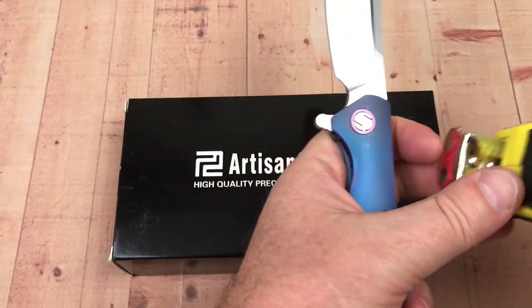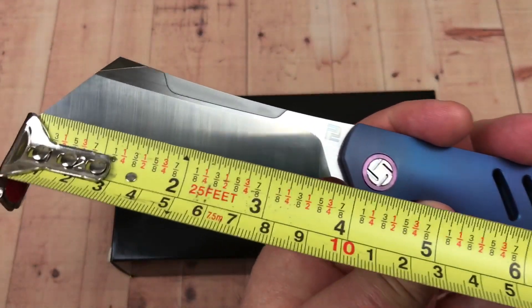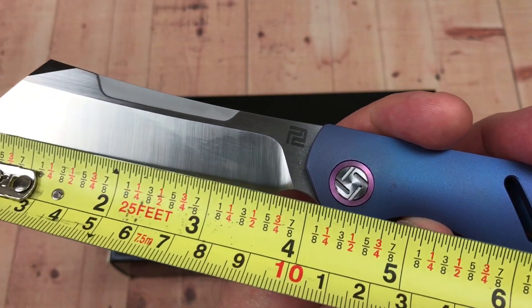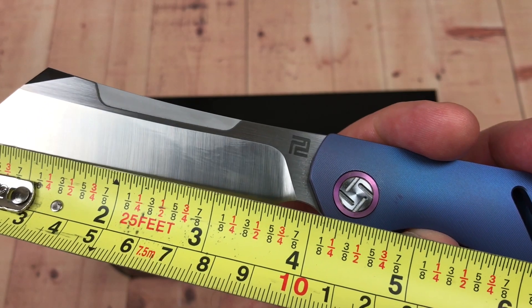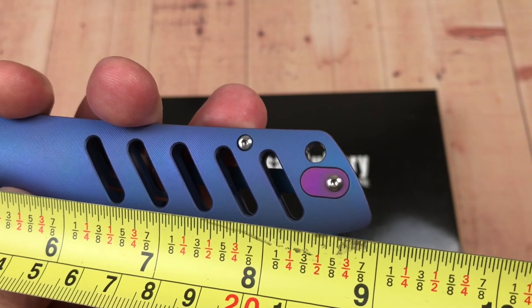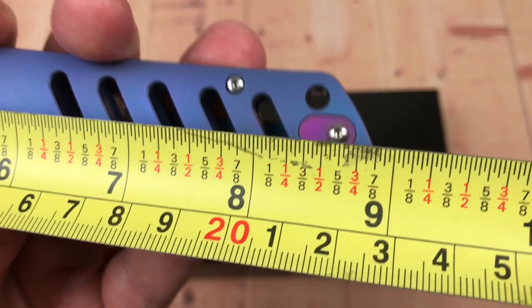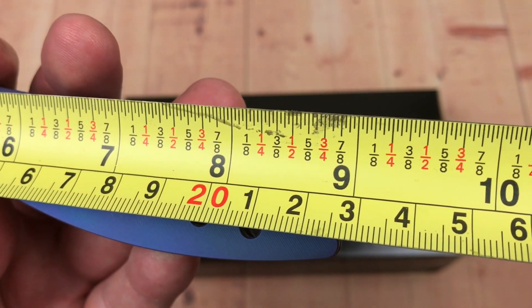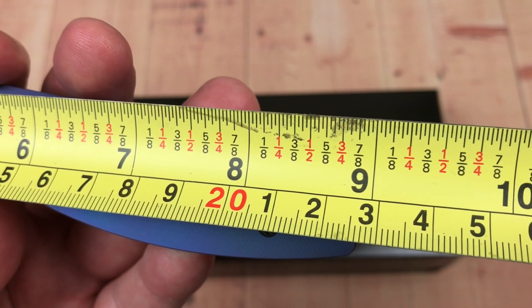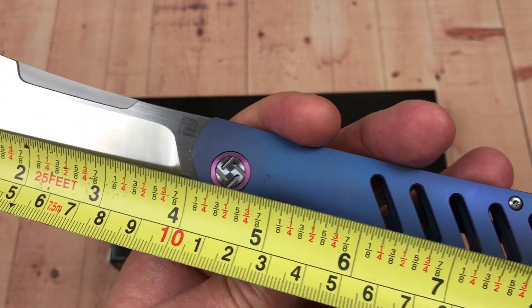Big knife. Almost a four-inch blade — really to the back of the choil it's four inches, which is about 100 millimeters. And overall it's almost nine inches, which is just over 22.5 centimeters. That's a big knife.